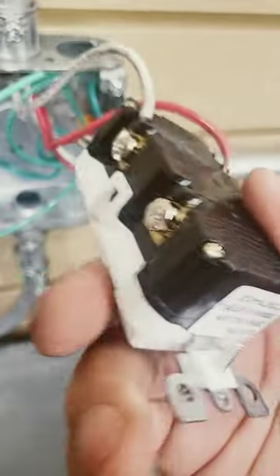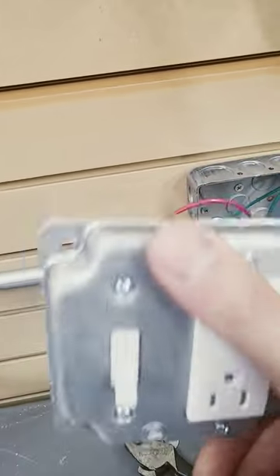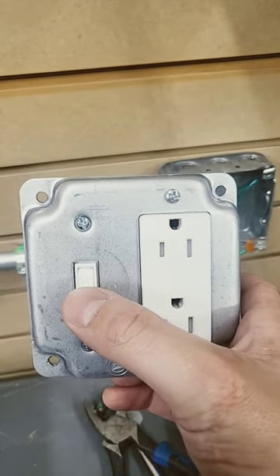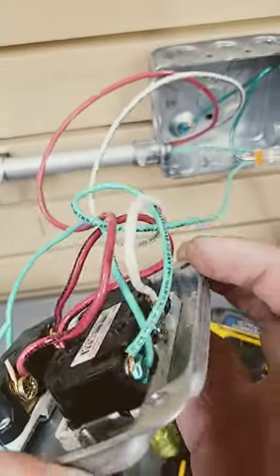The power hits the line side of this GFCI. Off of the load side, everything down here is protected by this GFCI. We get to our receptacle and switch — I've got this receptacle switch so I can turn it on and off. We ran this red wire to one side of the switch.